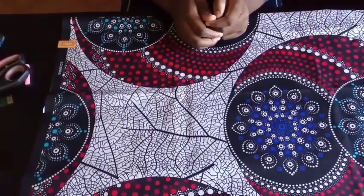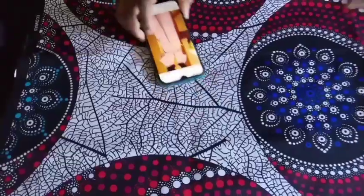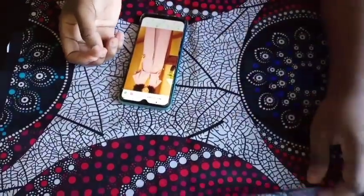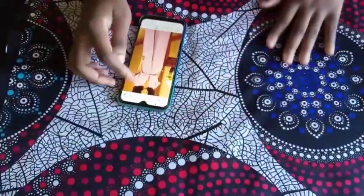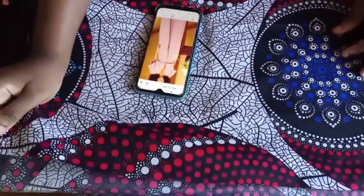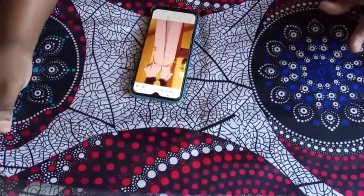Today I'm going to be showing you how to make this jumpsuit. You're going to be using a fabric that is light, not like this Akara fabric, if you want it to drape like this, because this Akara fabric has some starch to it. I'm going to be using this fabric for the illustration to show you exactly what to do.